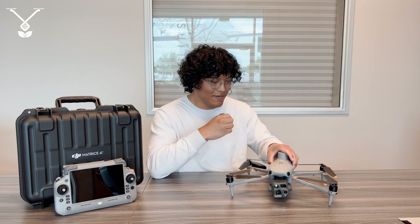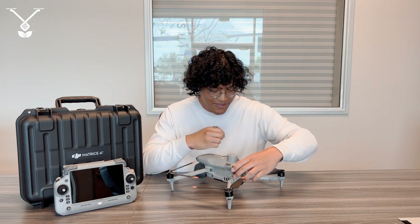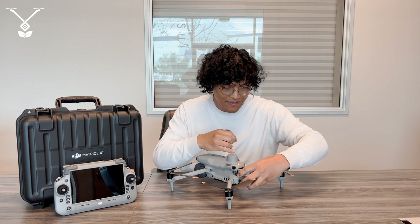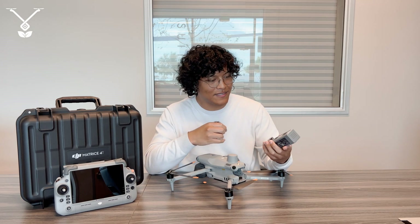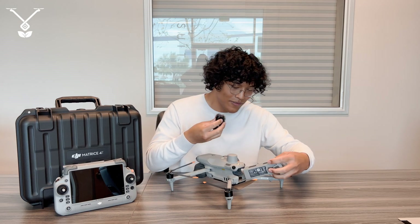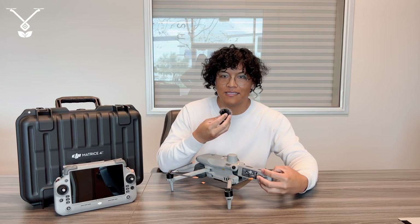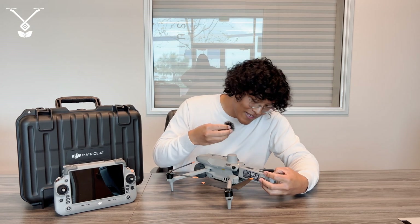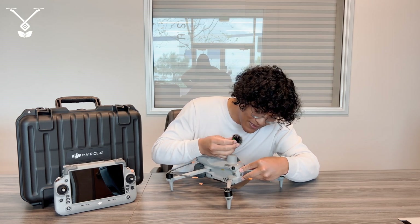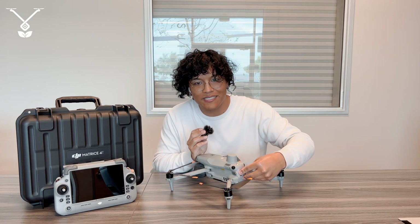The intelligent flight battery inside has about a 6700 milliamp hour capacity, which allows it to do about 49, or almost 50 minutes of flight time. Or if you're just hovering, it's about 46 minutes. The drone itself can withstand wind speeds of about 26 miles per hour.